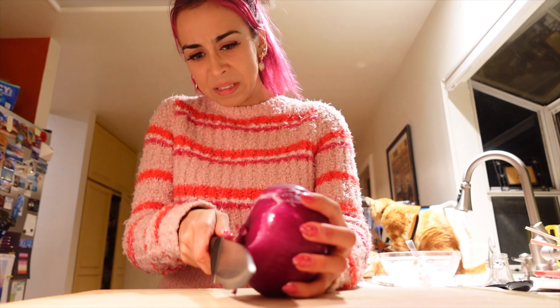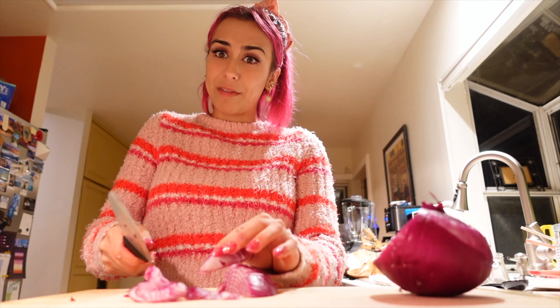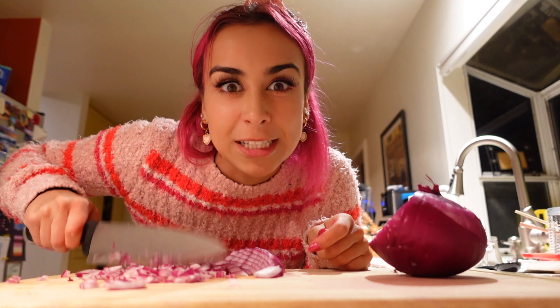Now we're making the stuffing. I don't think I'm doing this right. These are actually really pretty — looks like onion. I'm probably going to chop my finger off. No tears! I forgot about my bread rolls — they're almost done.